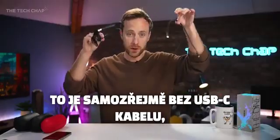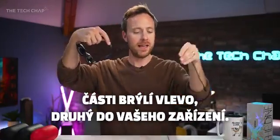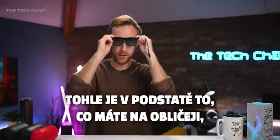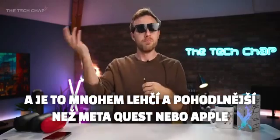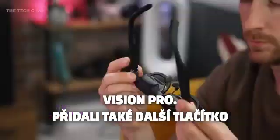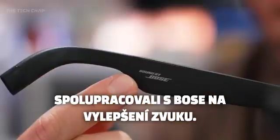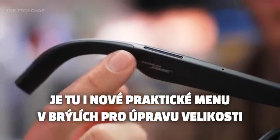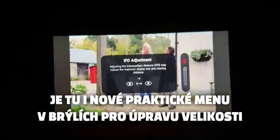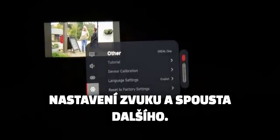The USB-C cable comes bundled — one side plugs into the back of the glasses on the left, the other into your device. So this is essentially what you have on your face, which is a whole lot lighter and more comfortable than a Meta Quest or an Apple Vision Pro. They've also added an extra button on the frame, along with much improved speakers — they've collaborated with Bose to improve the audio. There's also a new, very convenient in-glasses menu for adjusting screen size and distance, customizing button shortcuts, tutorials, audio settings, and more.